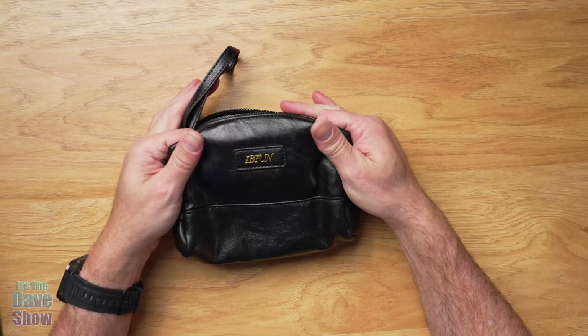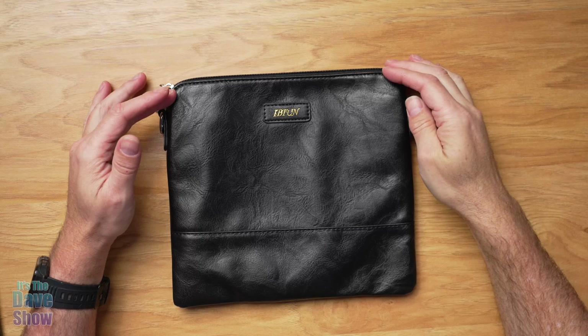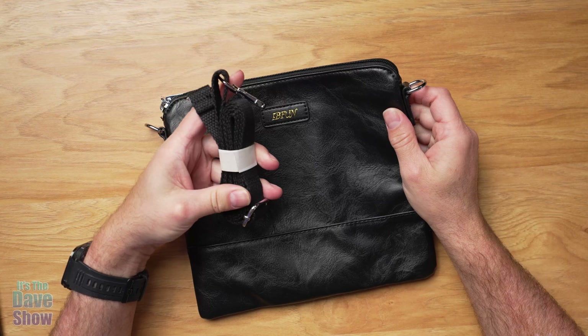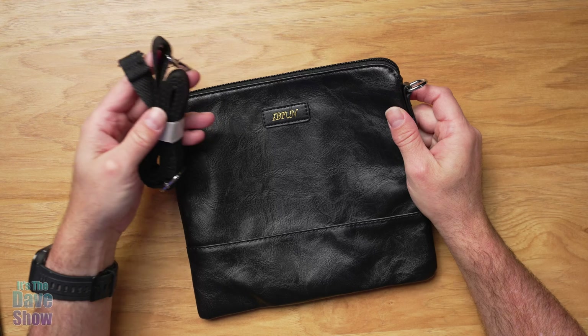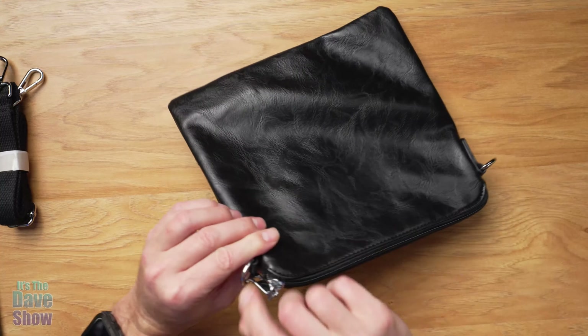This is a faux leather type of look and it's got a nice little liner in it as well. Now looking at the medium size bag — this is almost like a purse type of size. It's got little hooks on the side that you can hook on. It has removable straps, so you can use this as a shoulder bag or a crossbody bag like a purse, or anything that you want to carry it around as.